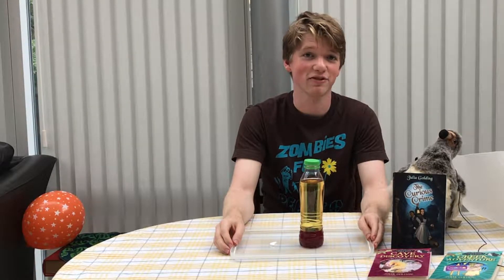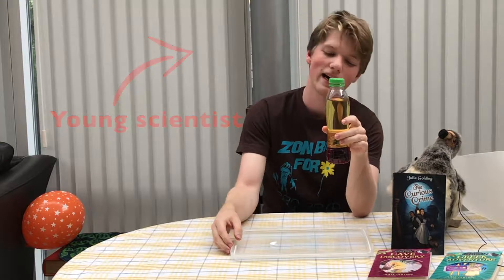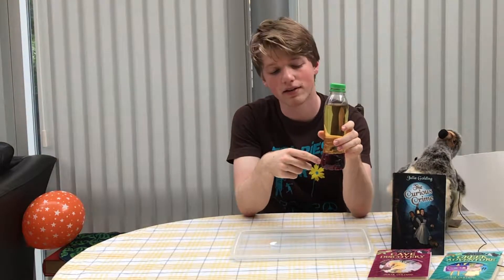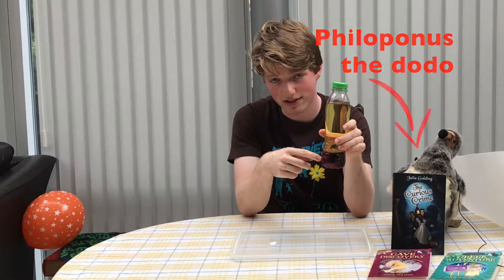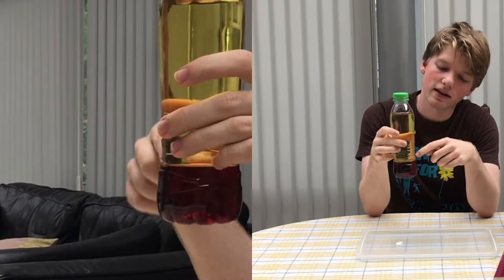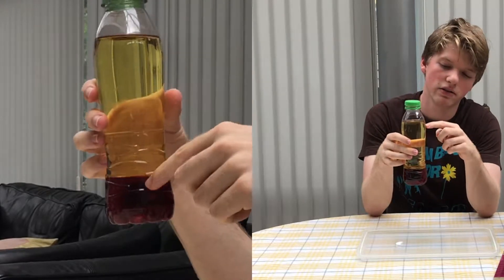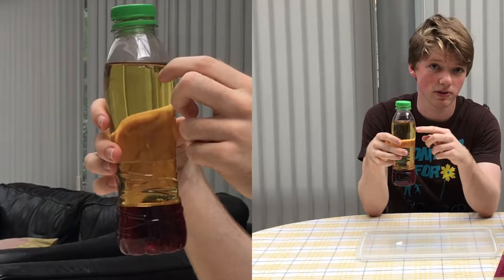Here's how you can use science to make a groovy lava lamp. I have here a plastic bottle. At the bottom there is a layer of water — it looks red but that's just because I've added some food colouring to it. And then a big layer of oil. Most oils should do; I've used vegetable oil here.